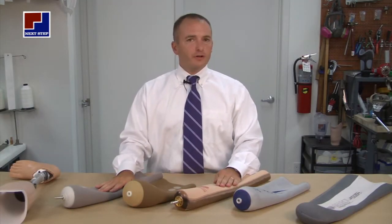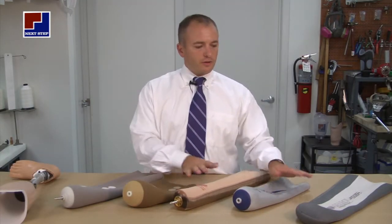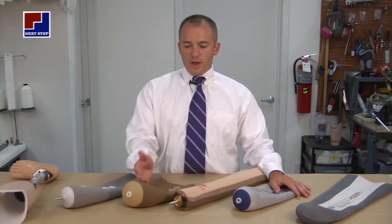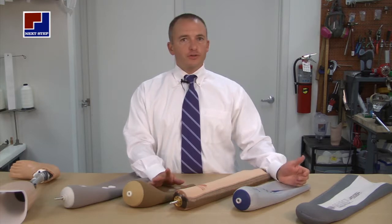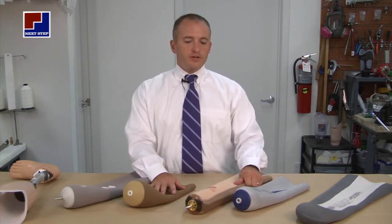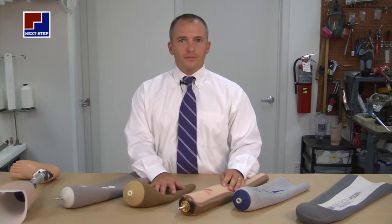Depending on the patient's characteristics, their skin condition, and their activity levels will help determine which prosthesis will be used. If you have any questions or concerns, please contact us or you may find more information on our website. Thank you.